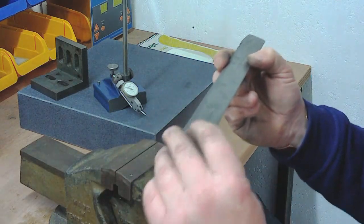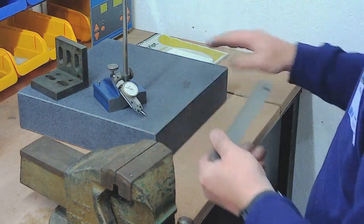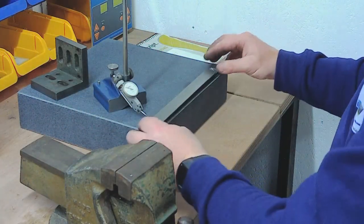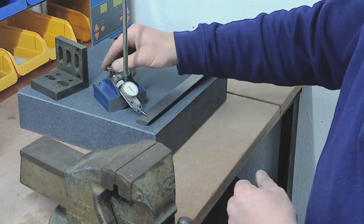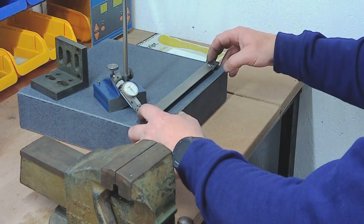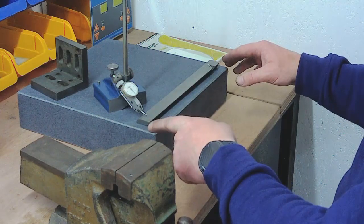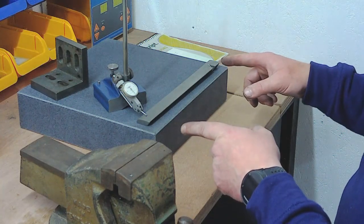This is how I've been checking it. Basically I put it onto the surface plate, make sure that's clean — it's cast iron so everything's black when you start using this stuff — and then setting the clock stand to a zero point and rocking the piece backwards and forwards. If there's any bow in it, you'll see it on the clock. If you set it at one end and set it at the other end and check both ends, take the mean, that will show you what the bow is.